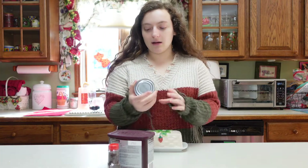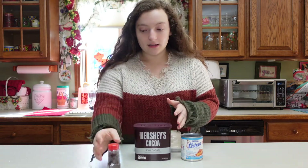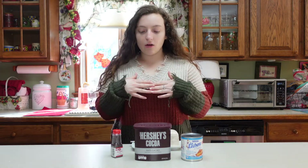All you're gonna need is some sweetened condensed milk, some cocoa powder, some chocolate jimmie sprinkles, and then a little bit of butter. It is the easiest recipe, but apparently my sister-in-law says it's amazing and they just used to eat it all the time, so let's get right into making it.